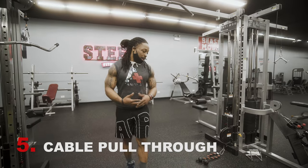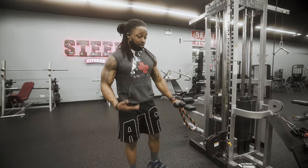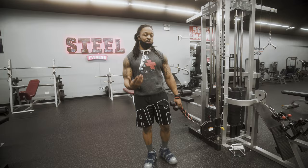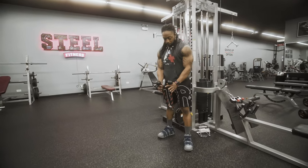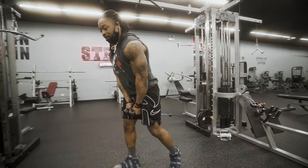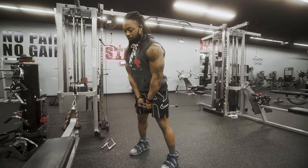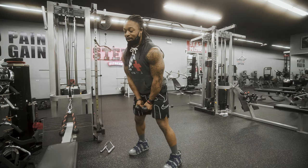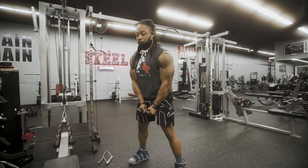The fifth and final exercise is the cable pull through. We can use these ropes here, or if we're at home or don't have access to ropes, we can grab a band and use some sort of stable pole as an anchor. What we want to do is step through and make these two ropes go between our legs, right in front of our groin area, and get some good leverage on it — leaning slightly forward so that by the time we get down, closer to the floor, we can stand tall without having to overextend.